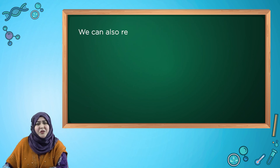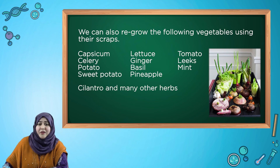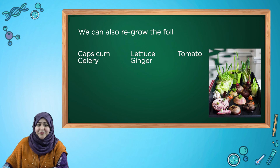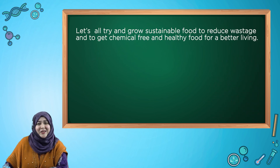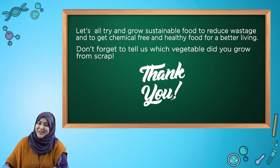We can also regrow the following vegetables using their scraps: capsicum, lettuce, celery, ginger, basil, mint and many other herbs. Let us all try and grow sustainable food to reduce wastage and to get chemical free and healthy food for a better living. Don't forget to tell us which vegetable did you grow from scrap. Thank you so much. Stay safe.